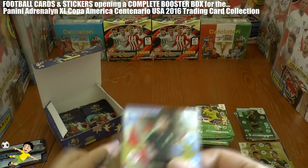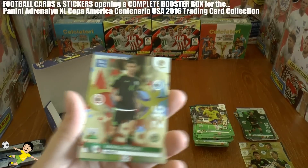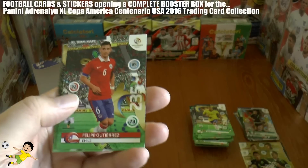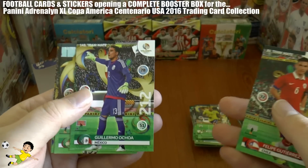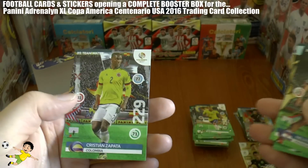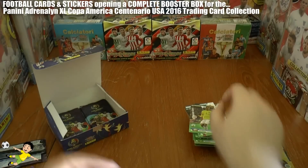This pack: the veteran of Mexico, Rafael Marquez — defensive rock. Then Gutierrez, Ochoa (fantastic goalkeeper), Chumacero, Valdez, and Zapata completing that pack.